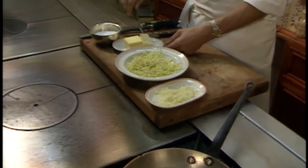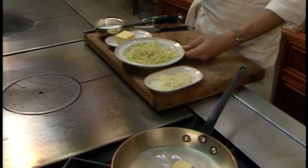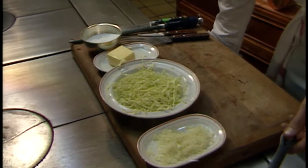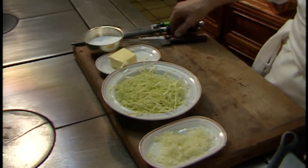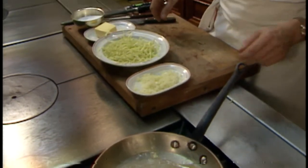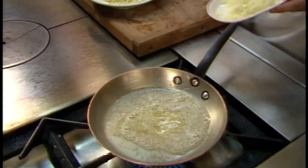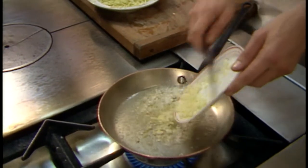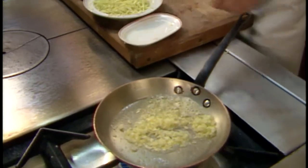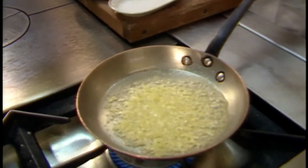The chef puts a pan on a low flame and adds a couple of tablespoons of butter. He puts a little salt on the cabbage, which is about a cup of shredded cabbage. He's turned the flame up a little to start building a butter base. Then he begins by adding the onions — one onion, chopped and minced very fine. He turns the flame down a little so the onion doesn't cook too much.